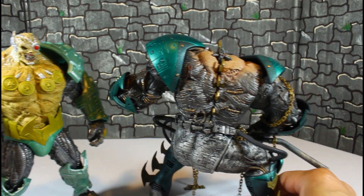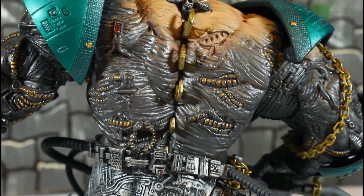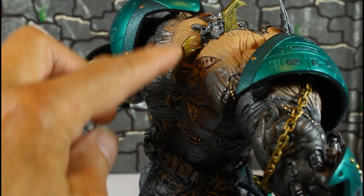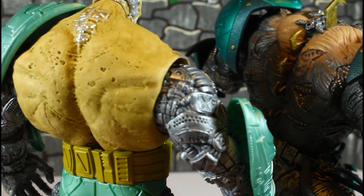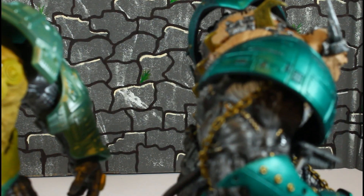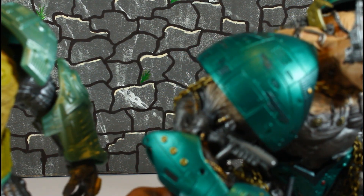At least we do have something to go by to paint this dude up. You get these pieces going into his spine, and look — there's no comparison with this thing. I can't believe McFarlane went from this older figure to this new one.